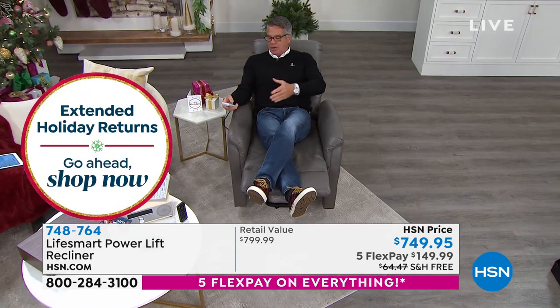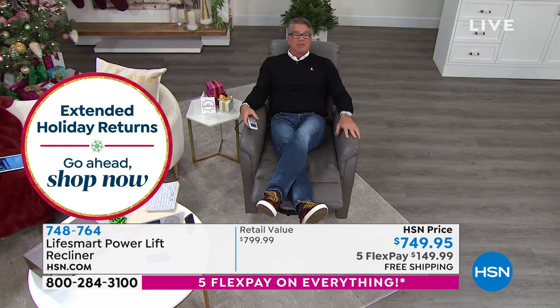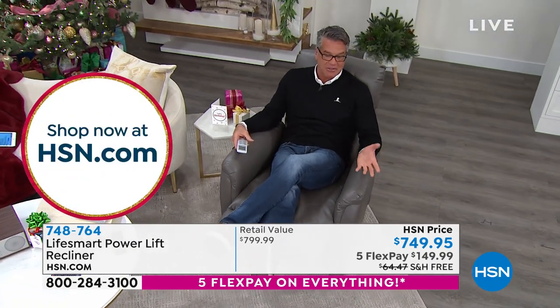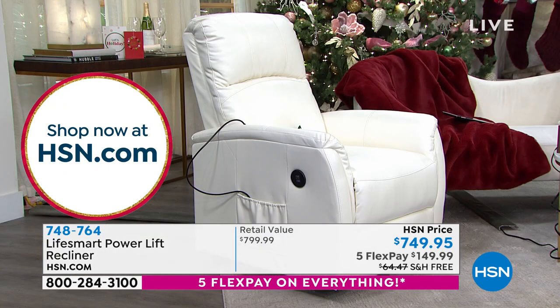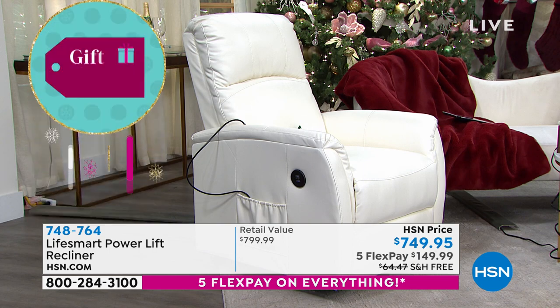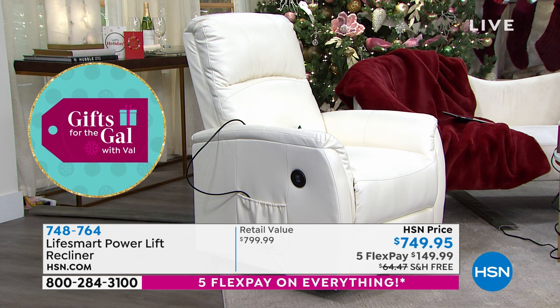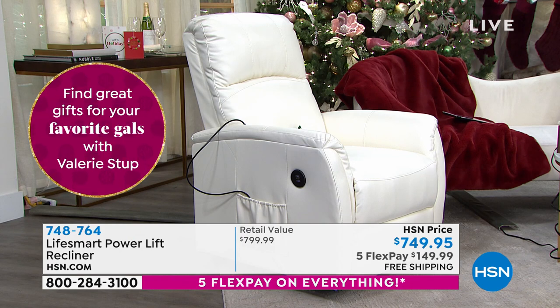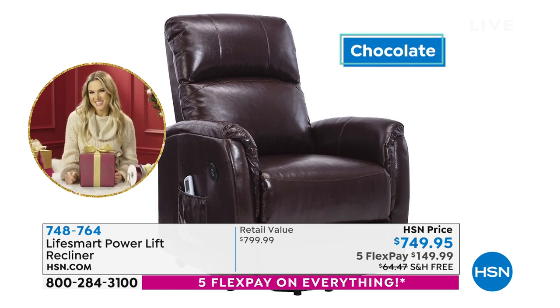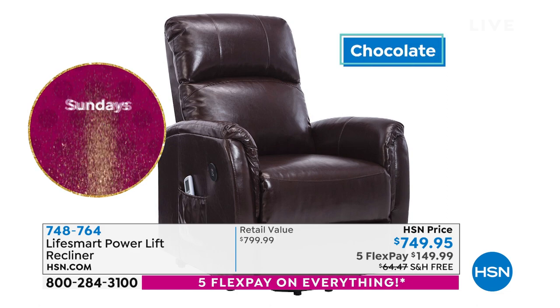My mom very often finds it really hard to get out of bed, so sometimes she'll just sleep in her chair. She says it's so comfortable. My producer Andre just said in gray we have 169 left, about the same — 170 — in ivory, and even less in chocolate. I would go gray or chocolate myself.